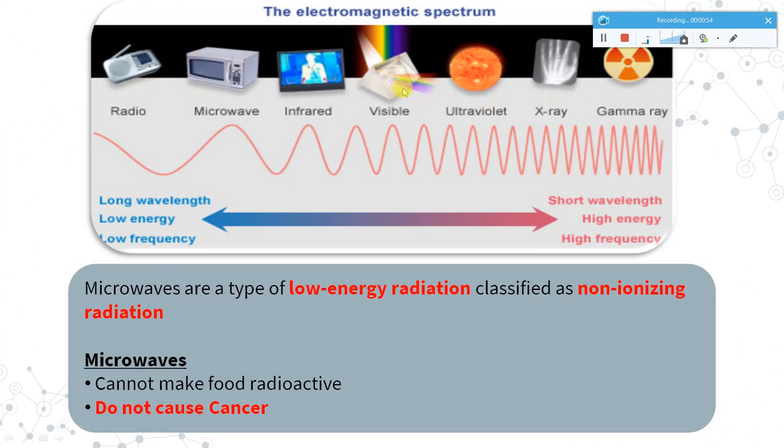Coming to the electromagnetic spectrum — microwave is here on the spectrum. Microwave radiations are called low energy radiations and they come under the classification of non-ionizing radiation. There is a myth that microwaves make food radioactive, but that is not true. It does not make food radioactive nor cause cancer when used with caution. Using it in the right way will not lead to any problems.